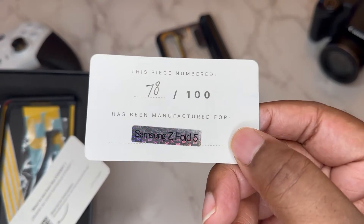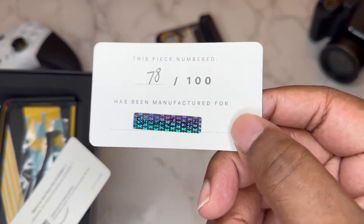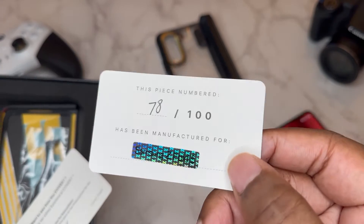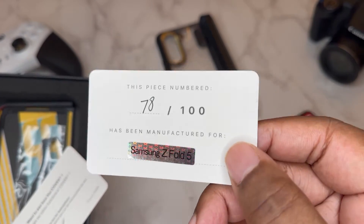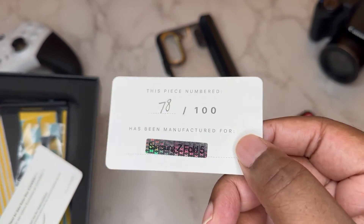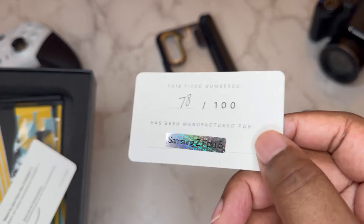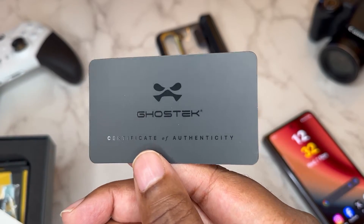We definitely gotta check this out — this is a certificate of authenticity. This piece is numbered, so in this colorway this case is 78 out of only 800. Just a very dope look. I like limited things, I like to have things that look very quality and different from everybody else. Ghost Tech certificate of authenticity — really dope.